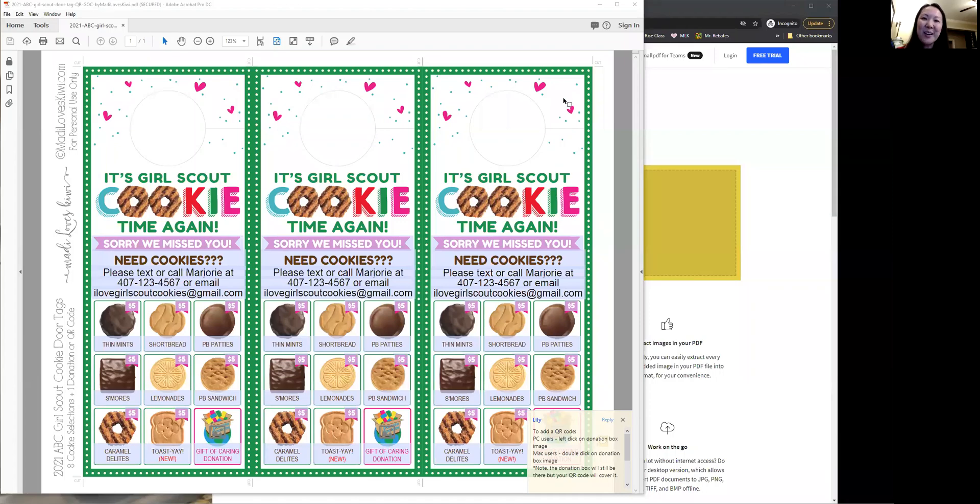Hi everyone, I'm Lily Wu of Maddie Loves Kiwi Digital Downloads. Today I'm going to show you how to convert a PDF to a JPEG.